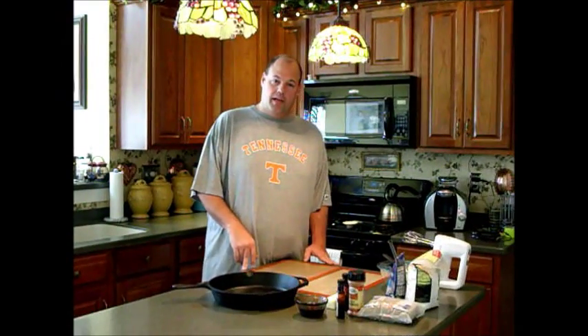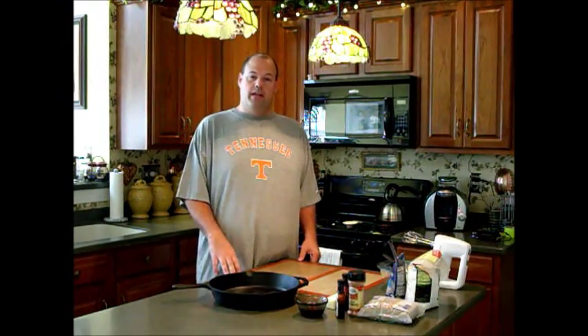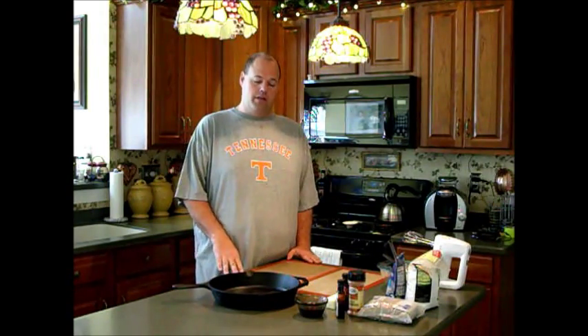Good morning and welcome back to my kitchen. Beautiful Saturday today — good day for college football. Looking forward to watching the Tennessee Volunteers.